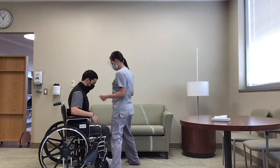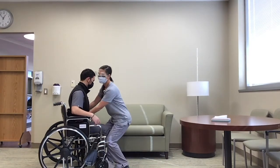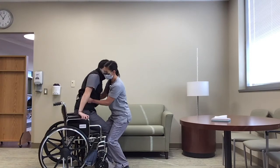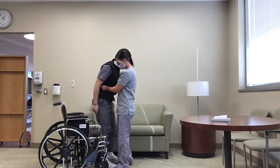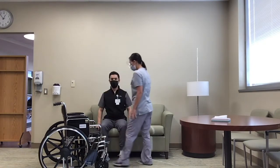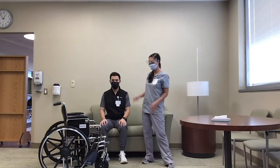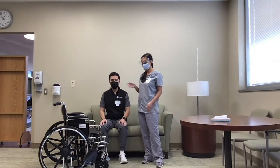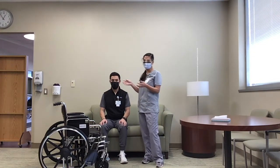I can come in from the front as well. I did it from the side, but I can also come in front — bending my knees, using the gait belt, and he's pushing up from the chair. So another option: if the patient isn't able to stand all the way up and needs a little more assistance, we can do what's called a squat pivot transfer.